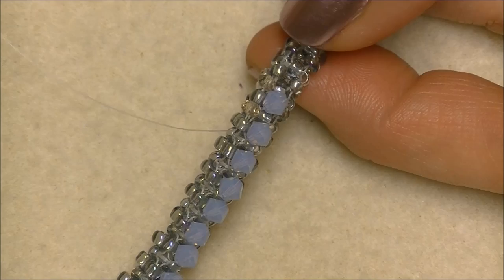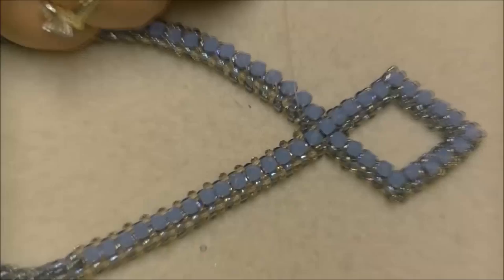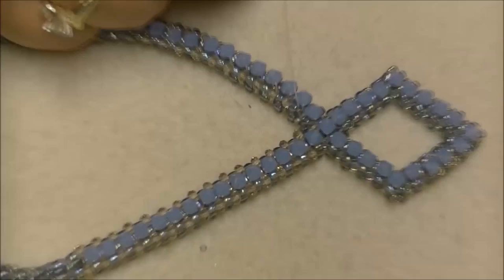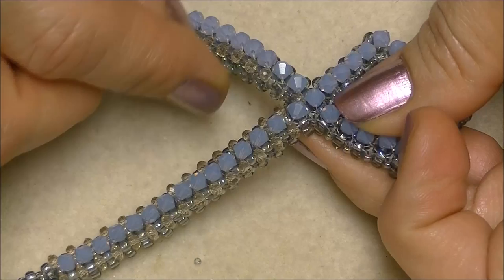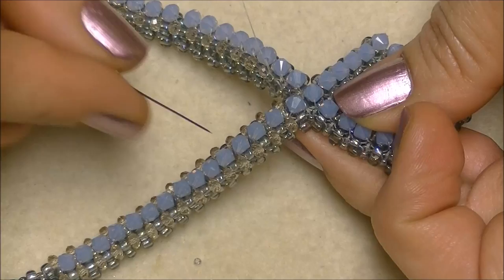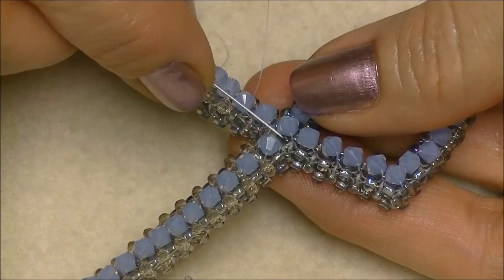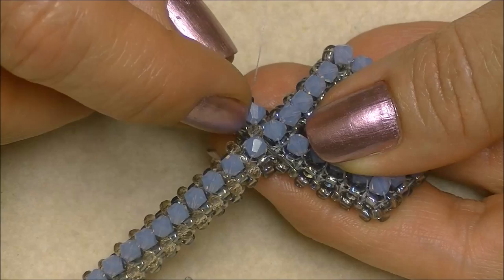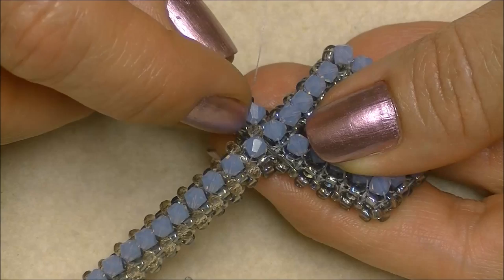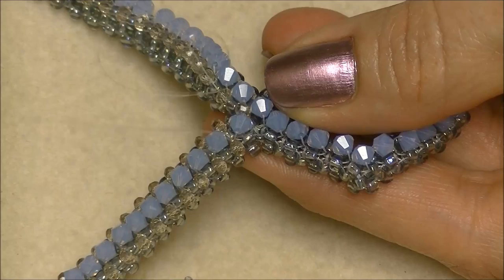I have worked all the way down with my rondelles. I'm now at my last unit to place a rondelle in. My thread is coming out of the second-to-last bead here — I'm going to pick up another rondelle. Right in the center there's a rondelle, but there's also an 8/0 seed bead on either side of it. I'm going to slide my needle underneath the rondelle and through the first 8/0 seed bead, then through the second seed bead in the unit that connects the rope on this side, and pull.